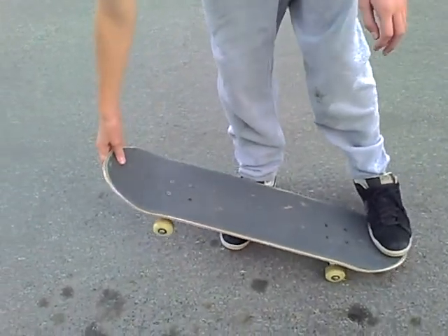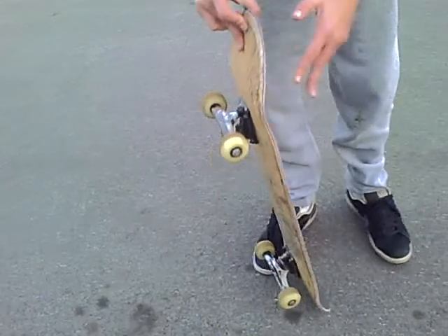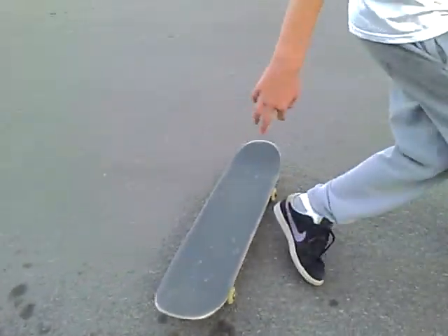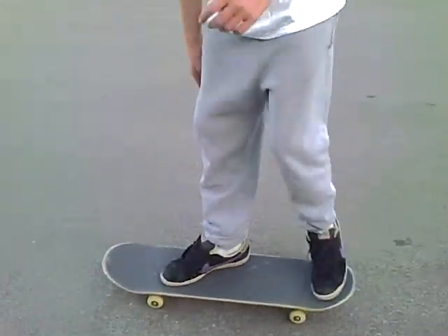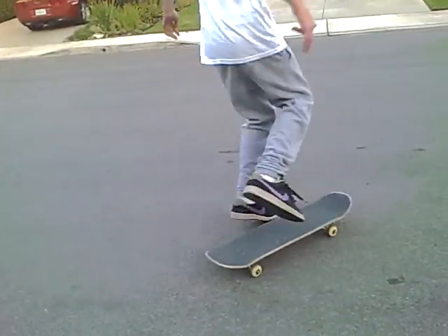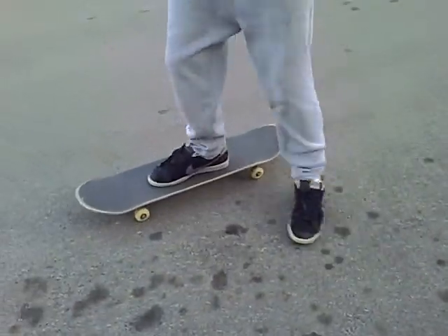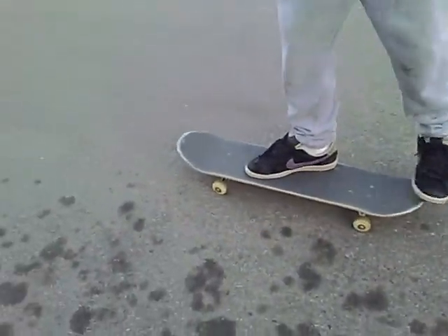Once you're doing it, spin it like a front side flip. Do a front side flip, but do a sex change like this. Do a sex change like that. It's just like a front sho, but a kick flip.